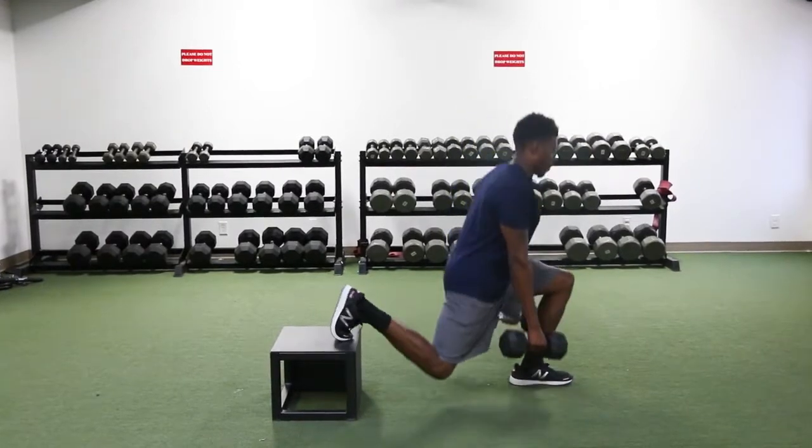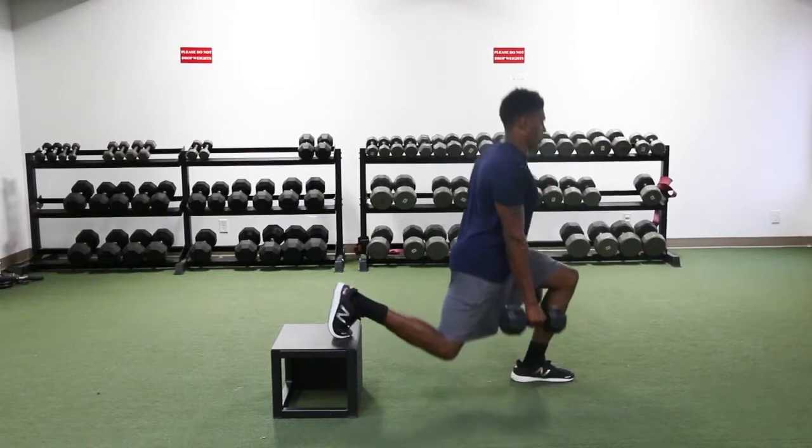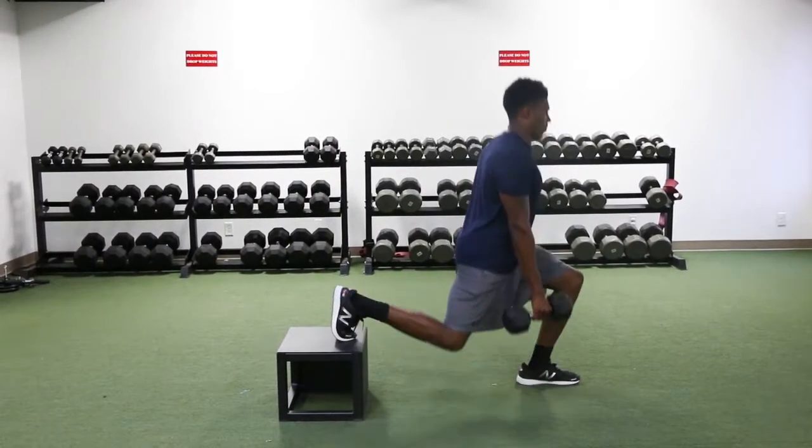Drop the back knee towards the ground until it's about 3 inches from the floor. Push off the front leg, squeezing the glutes and hamstrings to elevate and get back to the top of the squat, returning to the starting position.